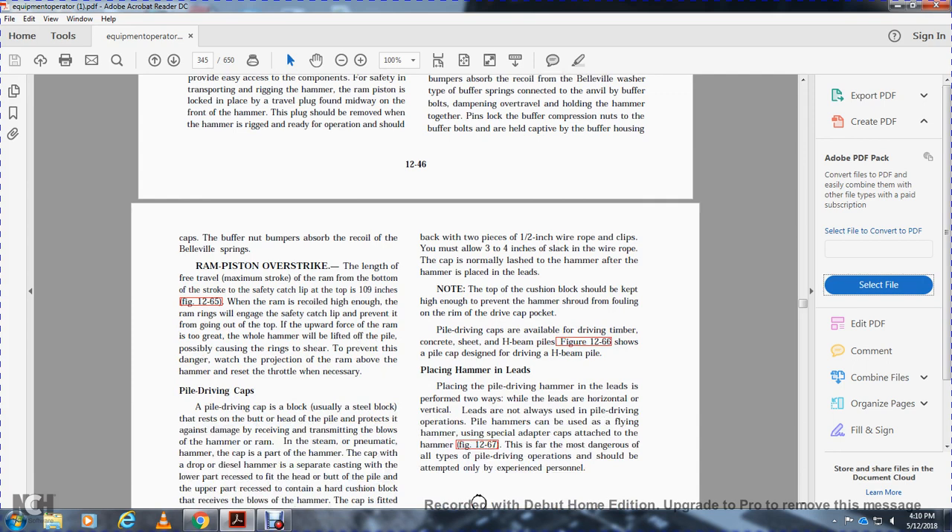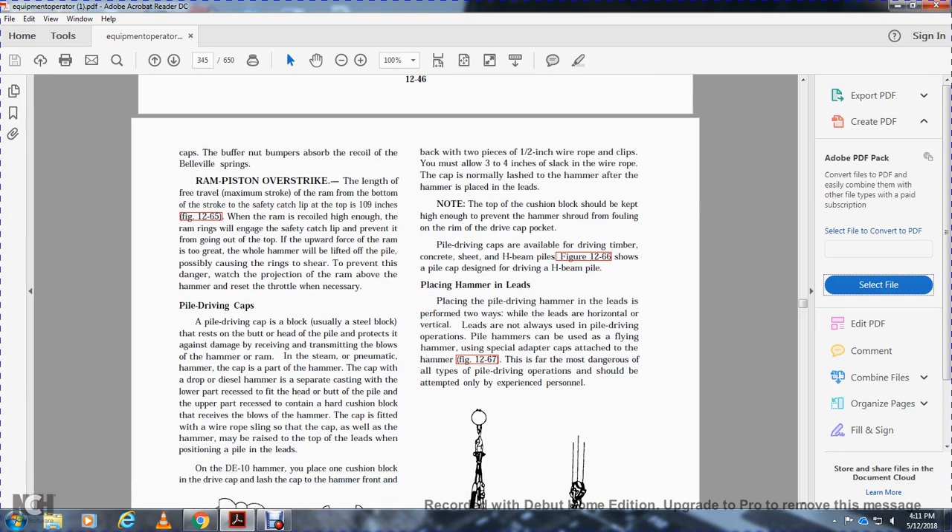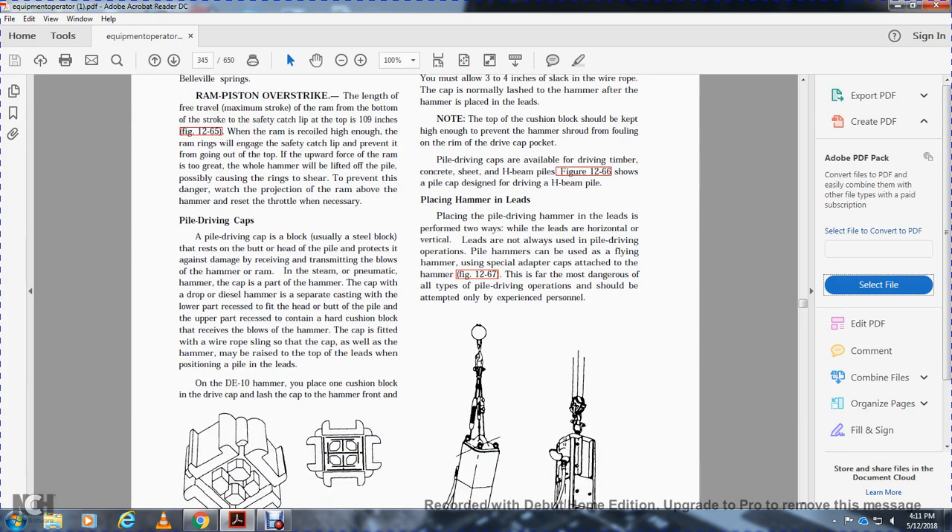The buffer nut and bumpers absorb the recoil of the bevel springs. The maximum stroke with the ram is measured from the bottom of the stroke to the safety catch loop at the top — 109 inches. When the ram recoils high enough, the ram rings engage the safety catch loop, preventing the ram from going out the top. When the hammer will be lifted off the pile, this could cause the ring to shear. Monitor the projection of the ram above the hammer and reset the throttle when necessary.